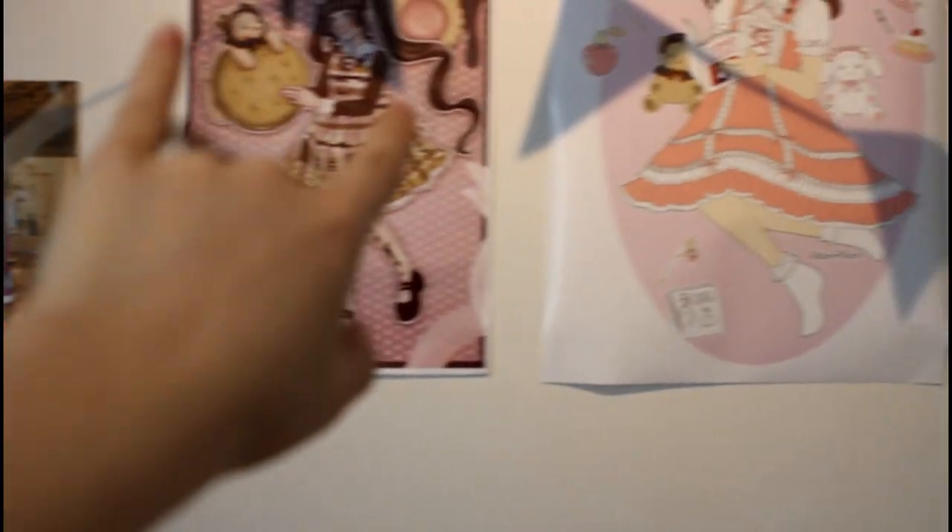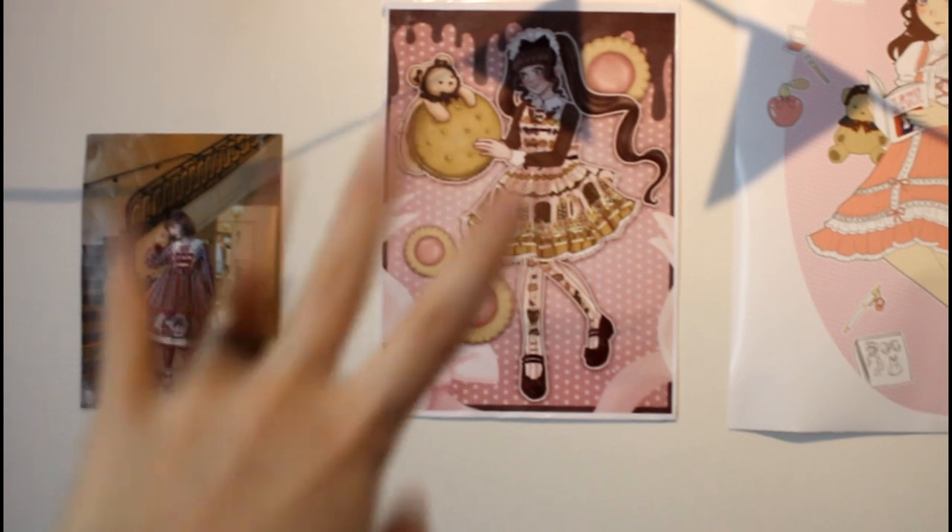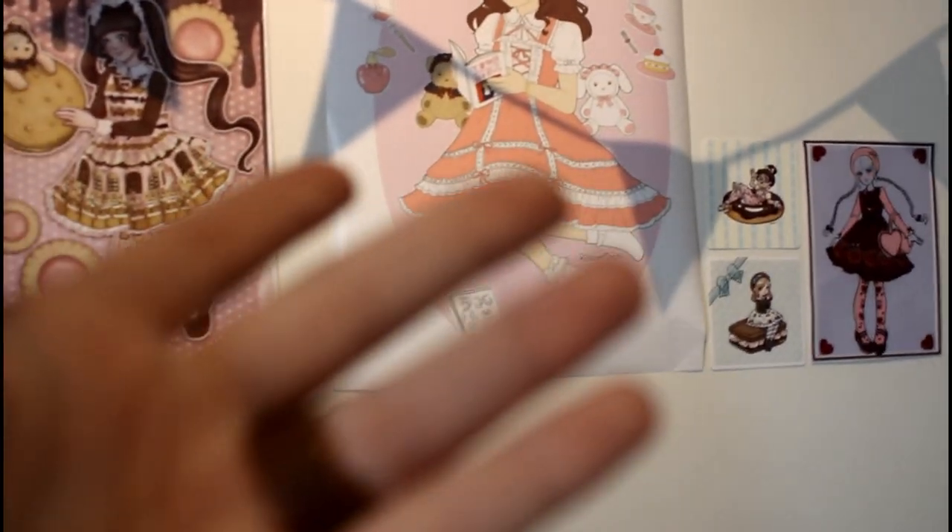I want to show you guys my art. I have some commission works that I just got — like this one and this one — commissions I asked for from an artist. These are on top of my bed but you usually don't see them because my camera doesn't show them.